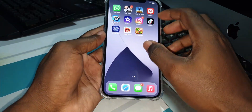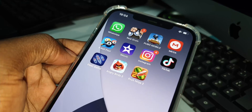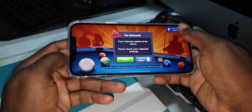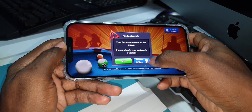Let me try to play this game — 8 Ball Pool. As you can see, let's see if it works. Now you can see — you need a network connection.